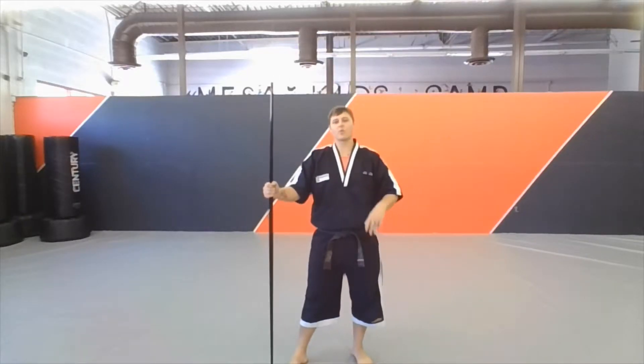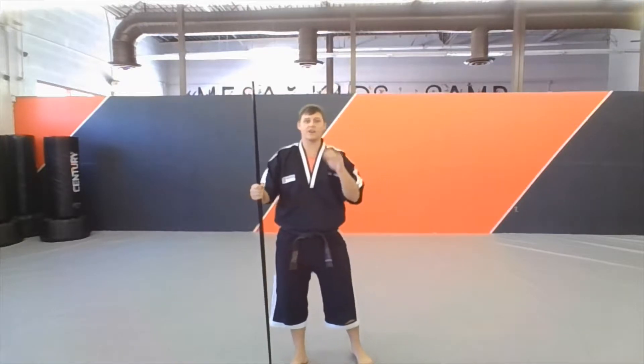Hey guys, Mr. Vidra here. Today we're going to be working on a bow step technique that we were working on in class today.